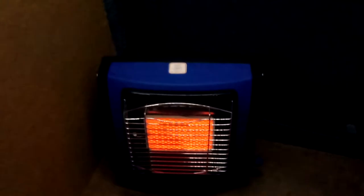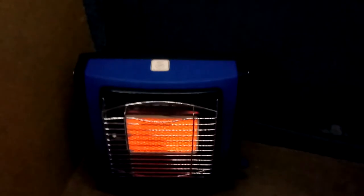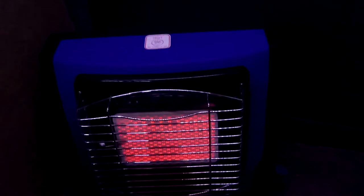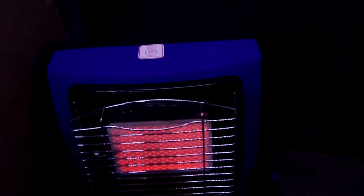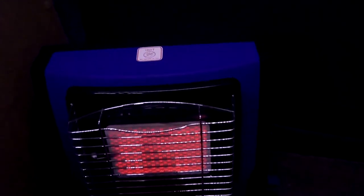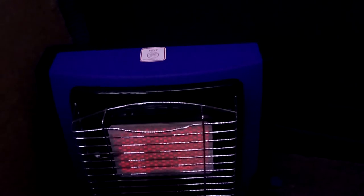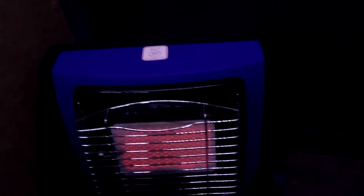So this is the fire, it's been on for about a minute. Glows lovely and red, working out some heat. You may be able to hear it — it starts making this spluttering sound, then after about 30 seconds it dies.